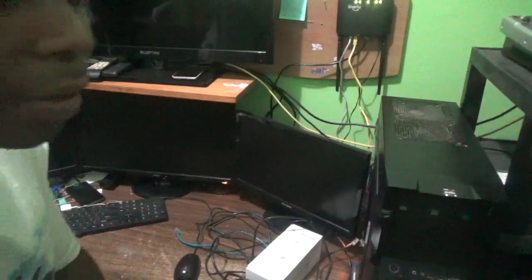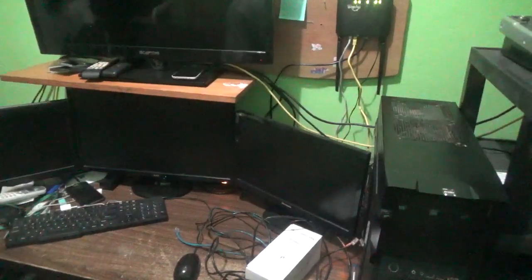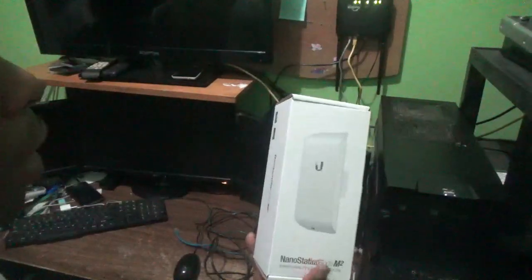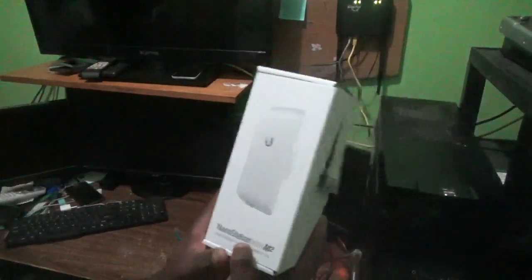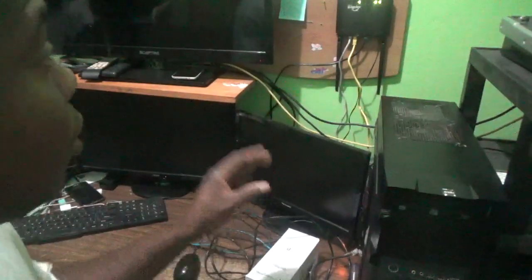Welcome everyone to my next video tutorial. For this episode I want to show you how to connect an outdoor antenna — this is an outdoor access point — to a switch. One of my viewers asked me to do that. This is the Nano Station Loco M2.